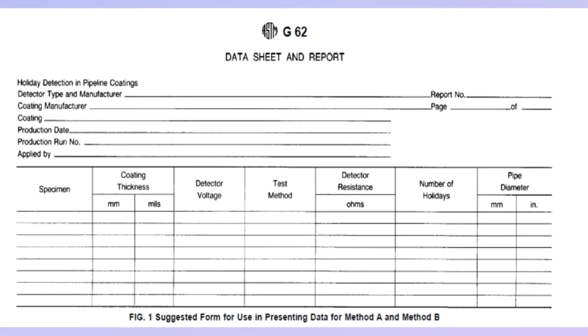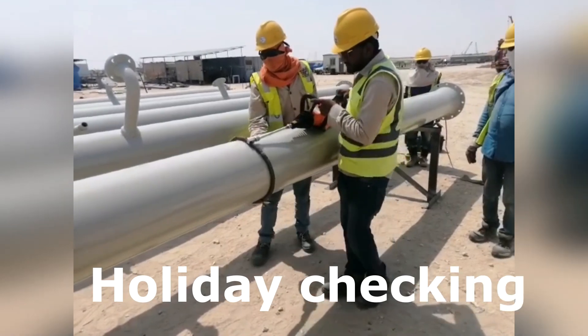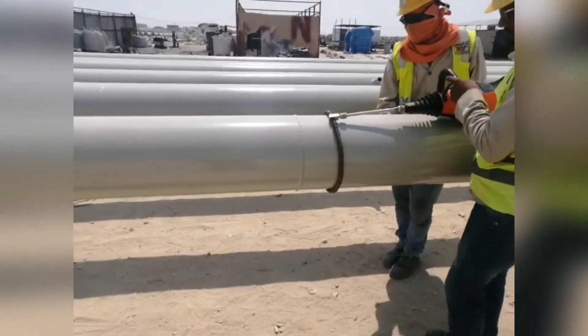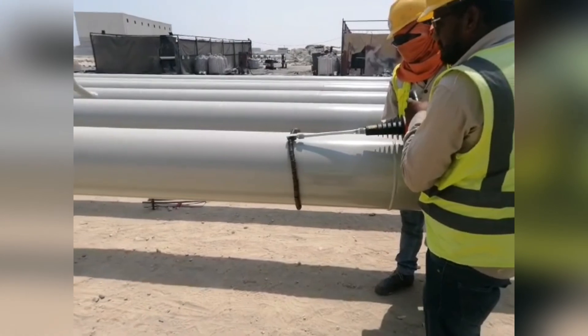The report shall include the following: complete identification of the specimen including the name and code number of the coating, pipe diameter, source, production date, and production run numbers; name and type of instrument used; method of standardization; and whether Method A or Method B was used. If Method B was used, state the test voltage, the method used to calculate the voltage, and the minimum allowable thickness in mils or millimeters of the test band.